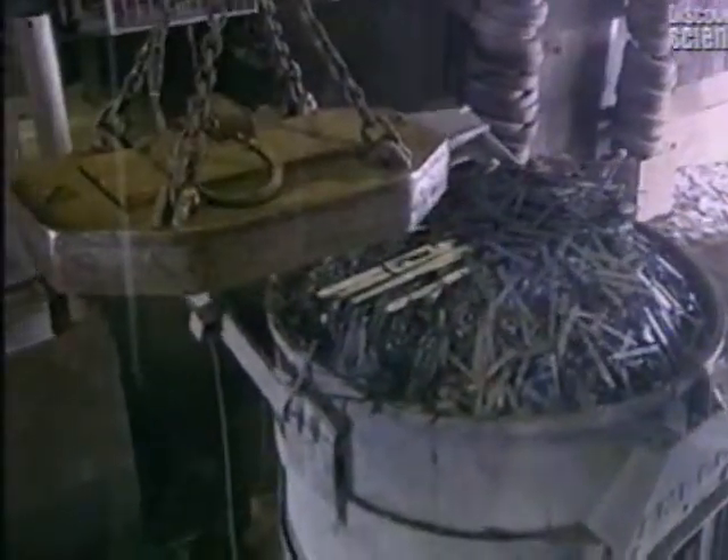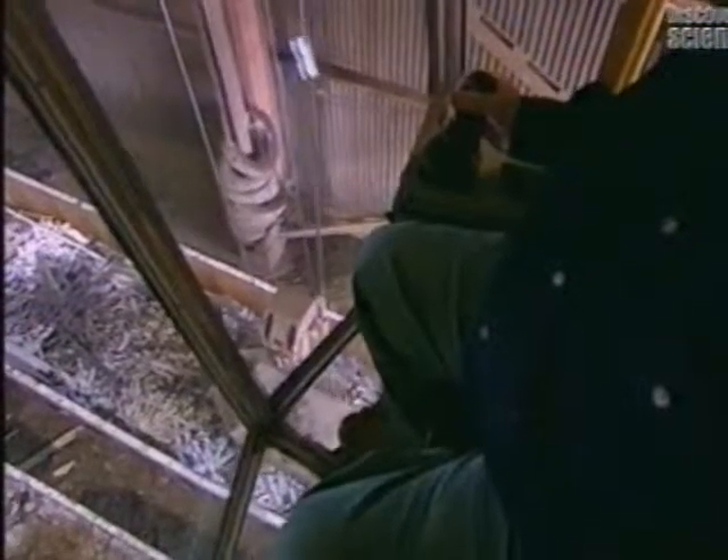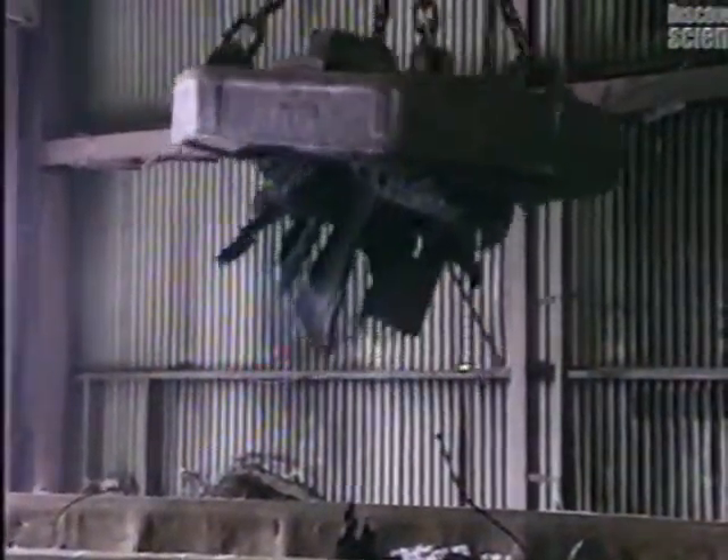Steel is made from either iron ore or scrap metal. In this operation, it's scrap that will be recycled. Using a 10-tonne electromagnet, crushed car bodies, electrical appliances, cans and other steel scraps are gathered up.